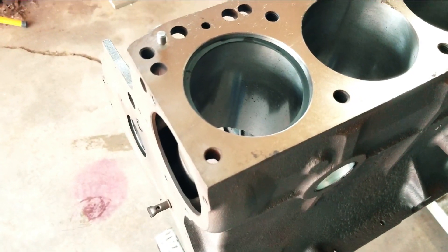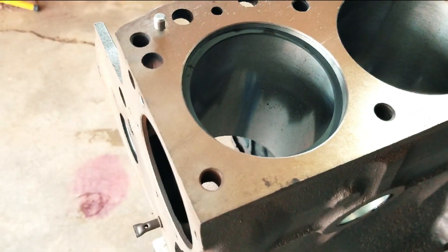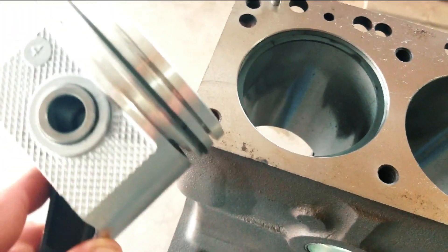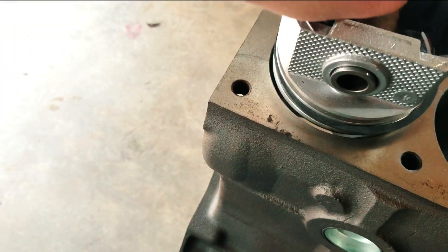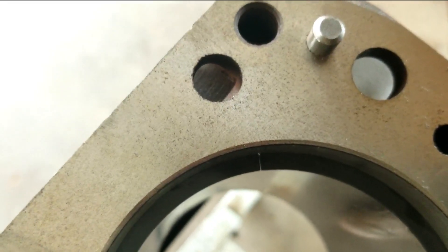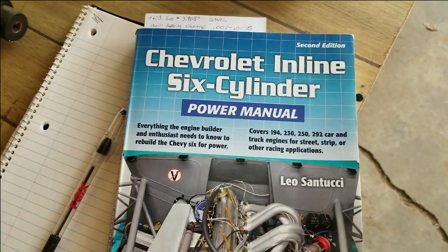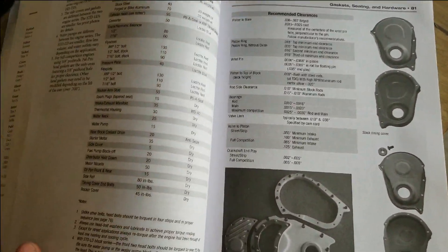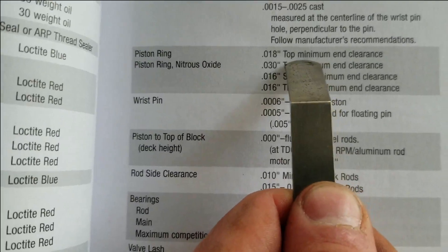Next we're going to be checking the ring end gap. What you do is you put the ring in the cylinder — you can take a piston that has a ring on it, and this is going to square the ring up in the bore. This is the book we have that shows everything we need to know. We're looking here — piston rings: 18 thou top gap.